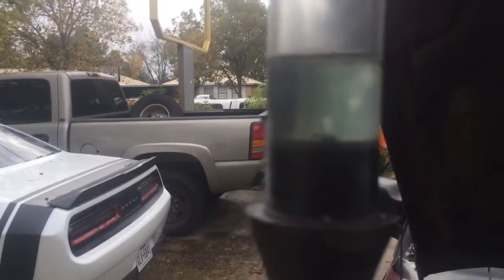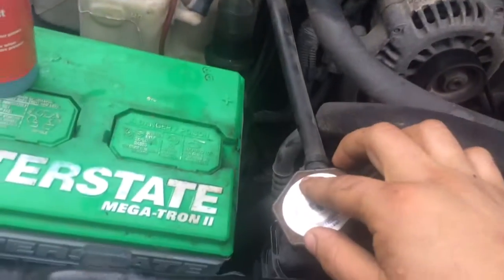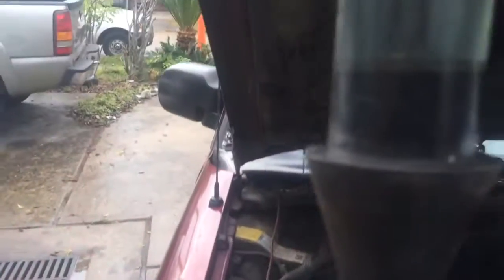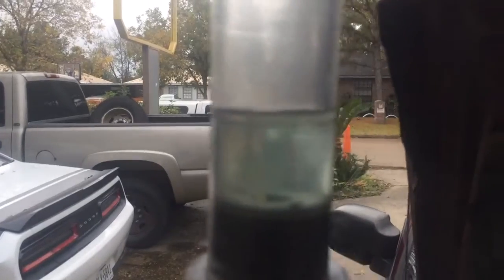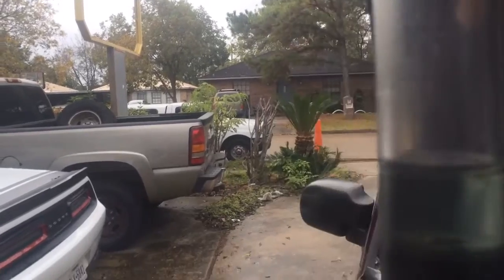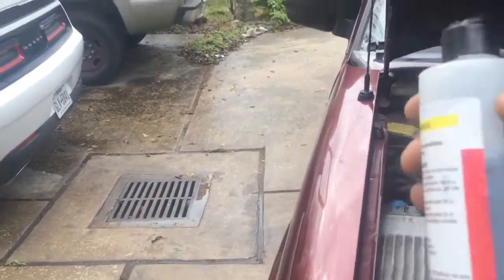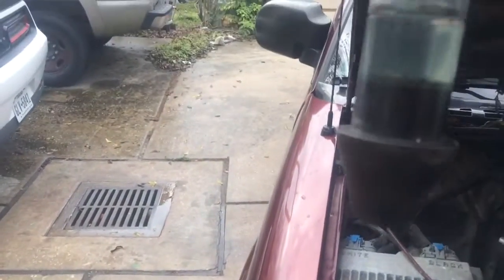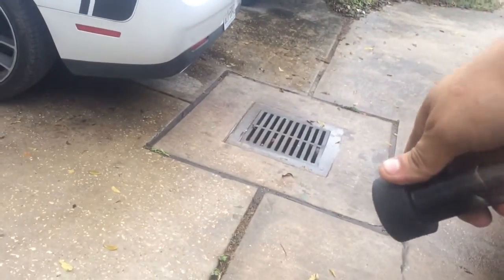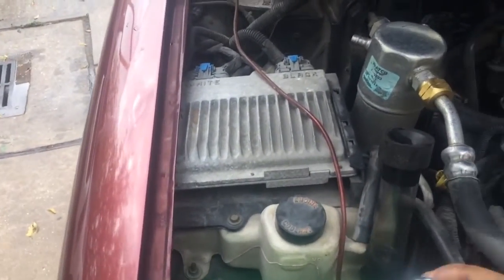This fluid is bluish in color. What we're going to do is hook this up to the radiator and extract the air from here. If there are carbon gases or exhaust gases in there, it's going to turn into a yellow or clear color. Here we go — we're going to try this test. Like I said, it starts off blue. Let me pour a new batch in there so you can see that this is brand spanking new.